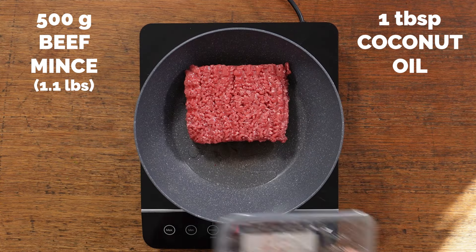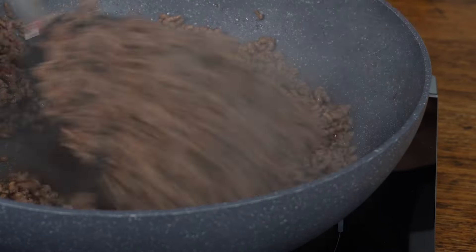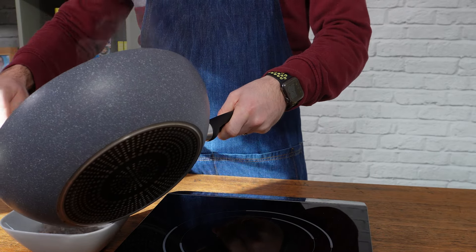Then you want to heat some coconut oil in a wok on a high heat and add in that mince. This is a really key part of the recipe — you want to cook that mince until it starts to really go brown and crisp up and starts to smell like a burger. Don't just cook it until it goes slightly gray and not pink.